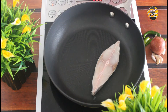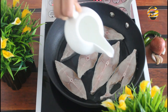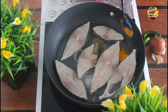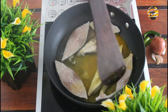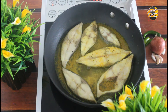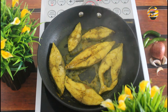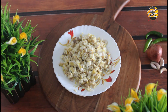Next, boil the fish. In a pan, add fish, water, salt, pepper, and turmeric powder and mix it. Close and cook it. Now you can see the water has evaporated. Shred the fish pieces and take the bones out. Now it's ready — keep it aside.